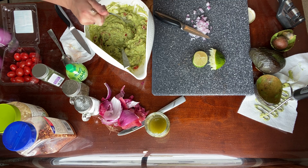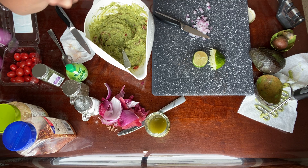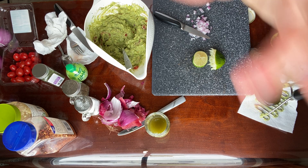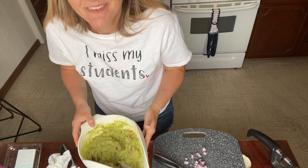Final tasting. It is perfect! I'm so excited to make tacos tonight. Let me know if you try it. Bye!